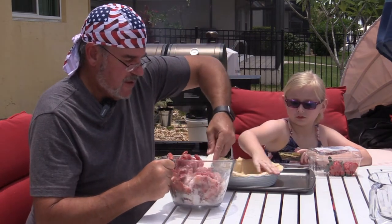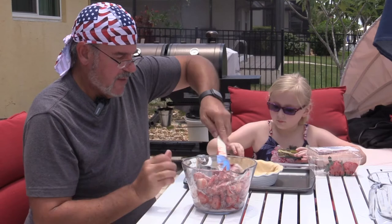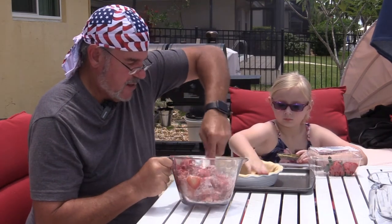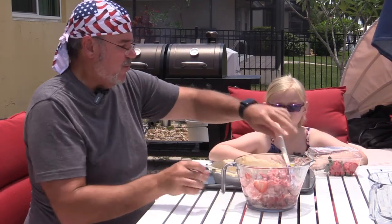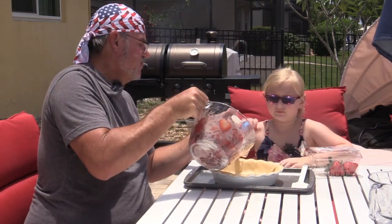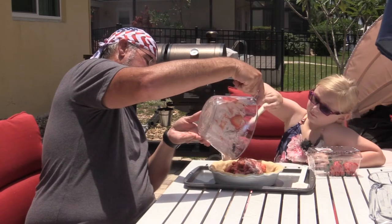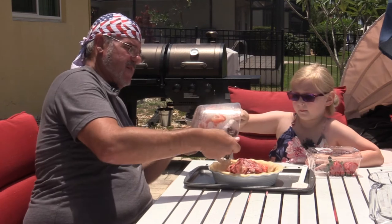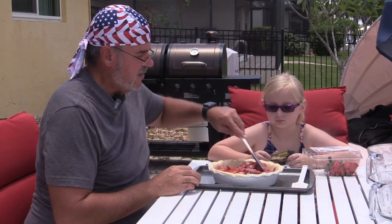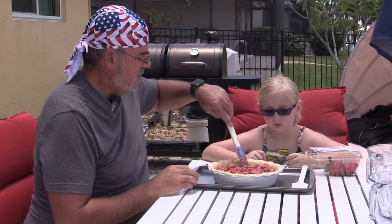Just flatten it out a little bit. Some of them are going to start to break up, but it's now time to pour this into the pie crust. You want to help scoop them down in there? Just put them right into a pile there. And now what we want to do is just sort of push this all down in here. Man, that looks good — that looks delicious!